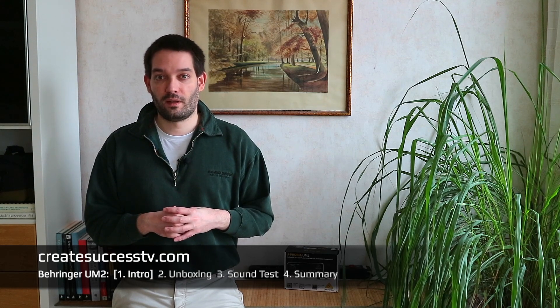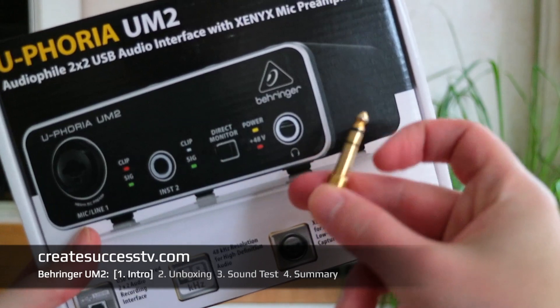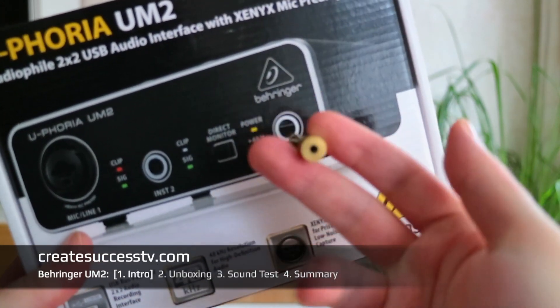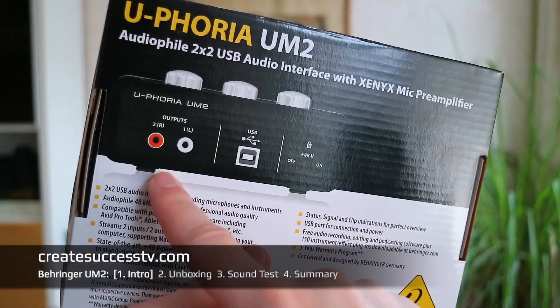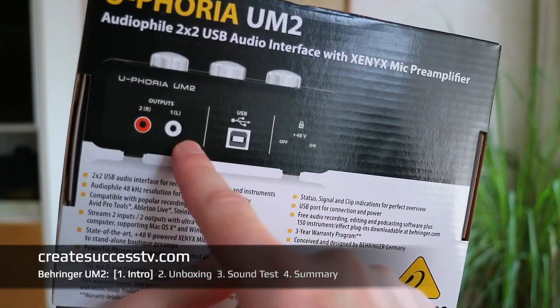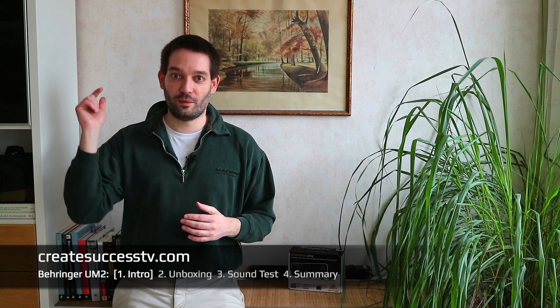That's one of the important things to keep in mind when picking an audio interface. If you want one with TRS output you can sometimes work around it using the headphone output, but with this Behringer entry-level unit you don't need that because it already has RCA outputs.